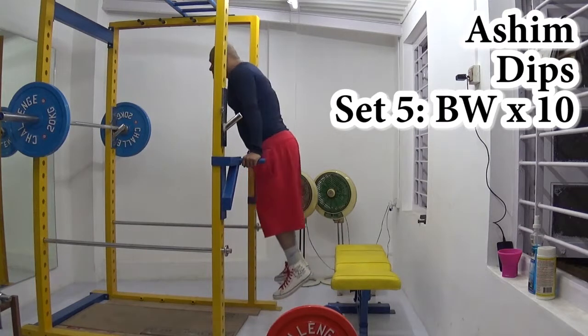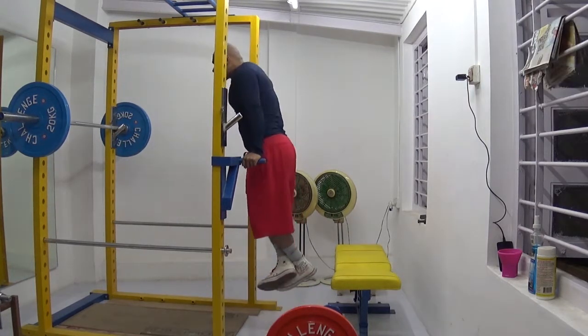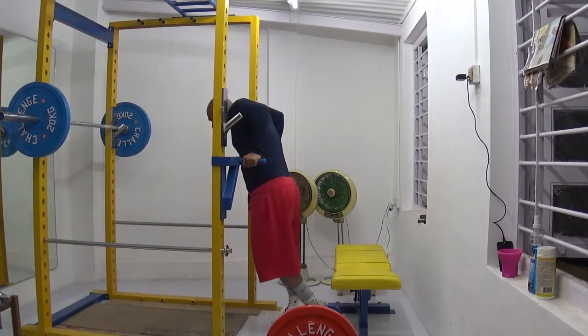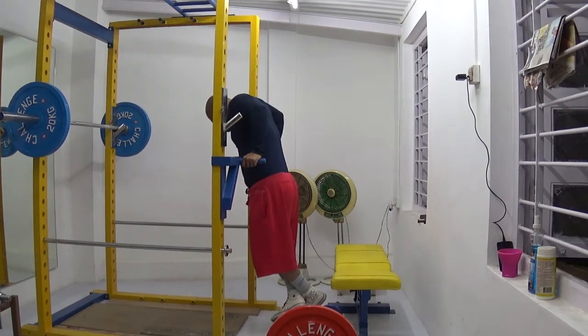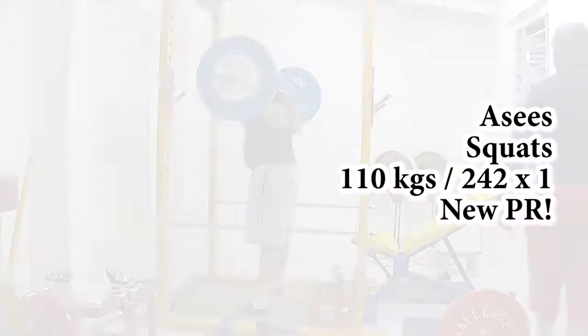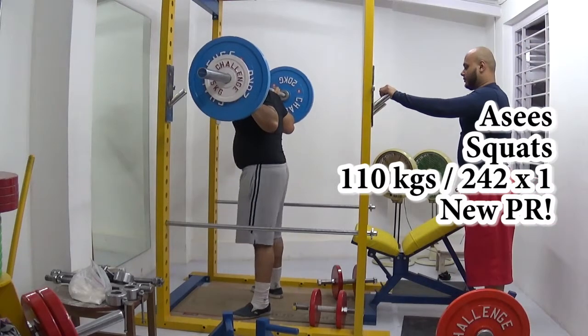I started off this workout with bodyweight dips. I did 5 sets of 10 reps. Over time my form has improved and I'm having less pain in my shoulders — those of you who aren't new to my channel know I have dislocatable, loose shoulder joints with very painful dislocations. So I'm working towards that. Dips are a fantastic exercise; they've helped my overhead press and bench press considerably.